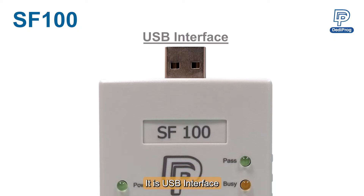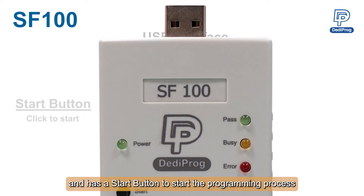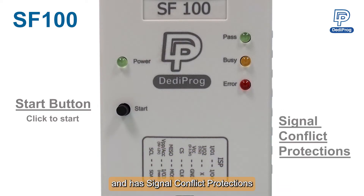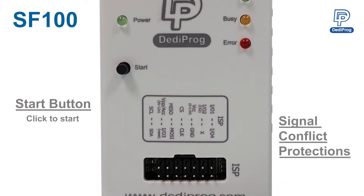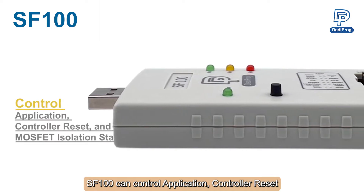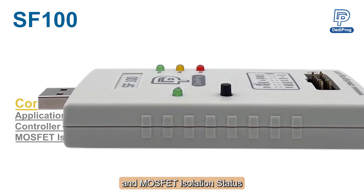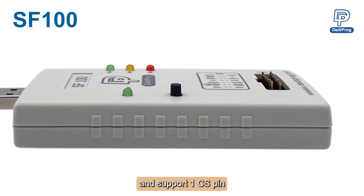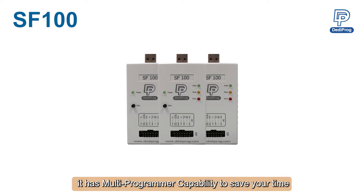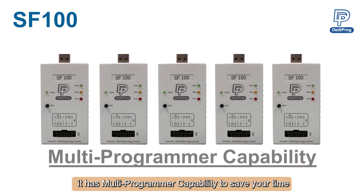It has a USB interface and a start button to begin the programming process, and has signal conflict protections. SF100 can control the application, control a reset and MOSFET isolation status, and supports one CS pin. Moreover, it has multi-programmer capability to save your time.